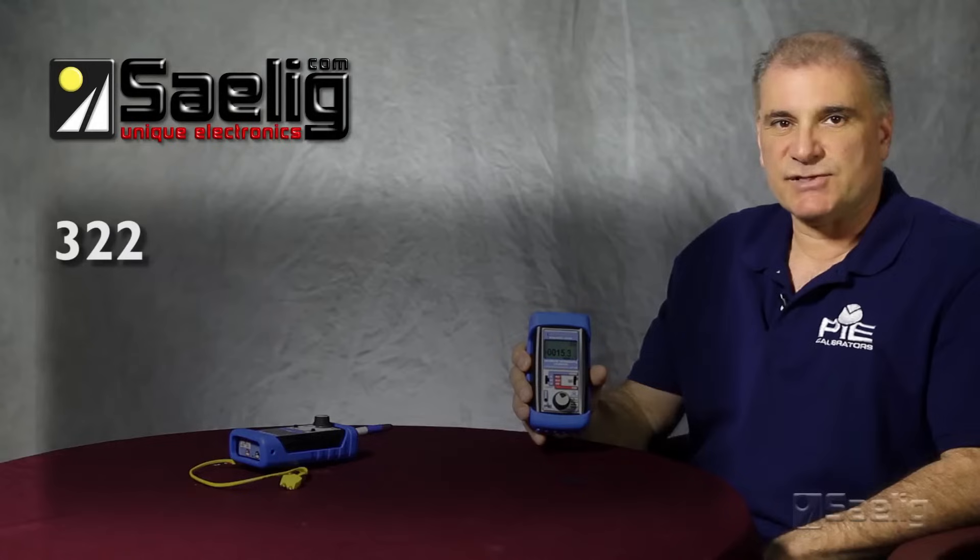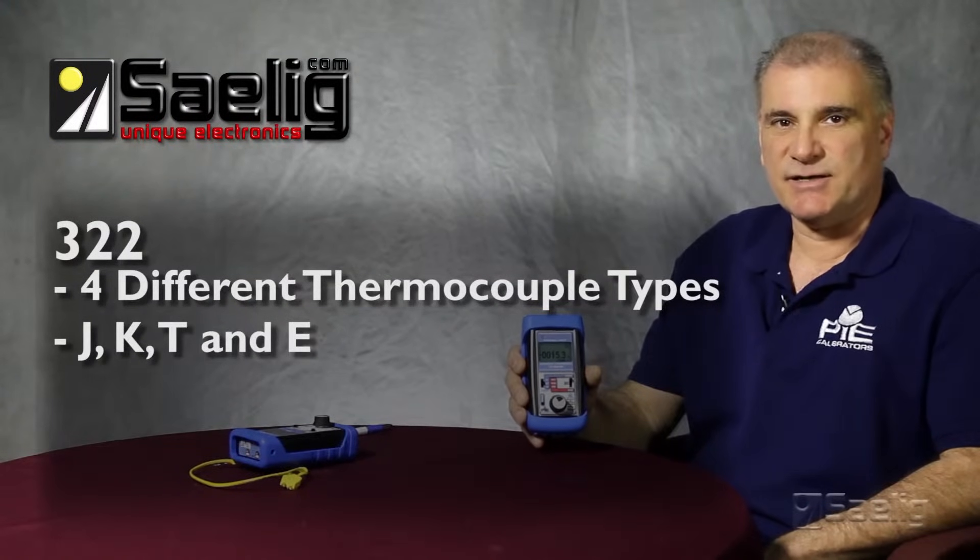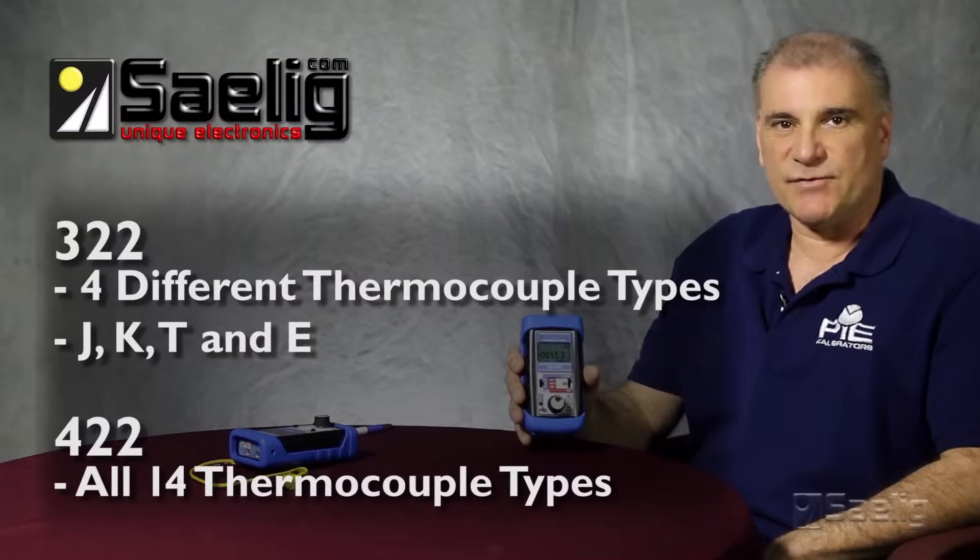The 322 is set for four different thermocouple types — J, K, T, and E — and the 422 is set for all 14.